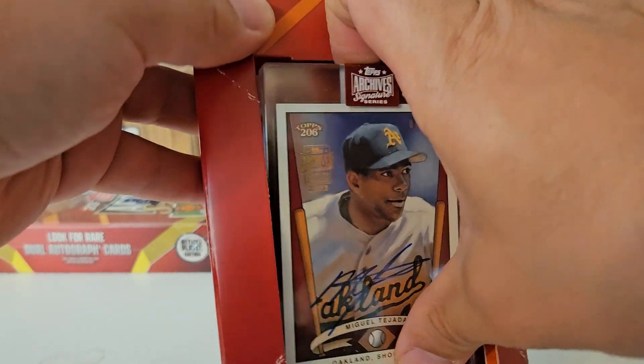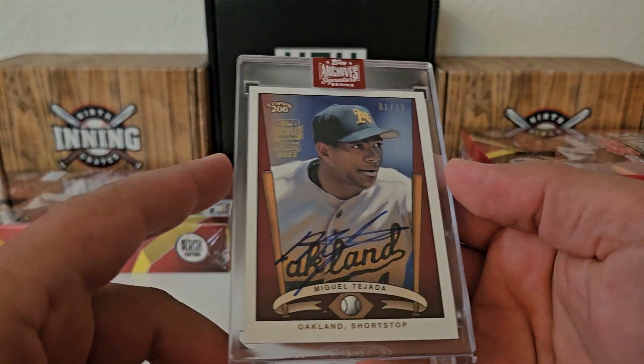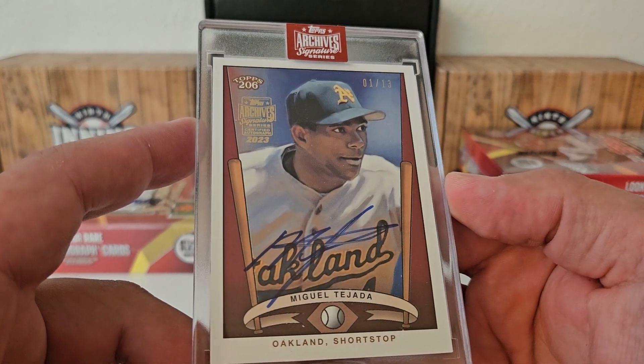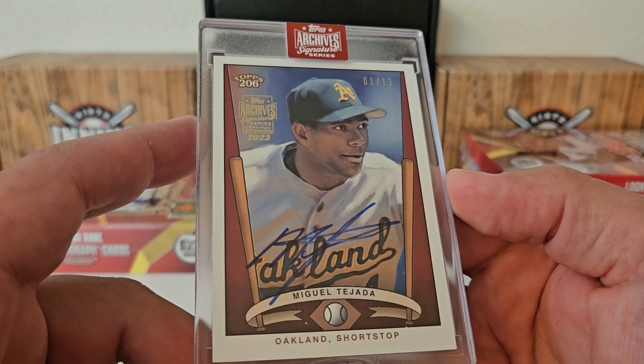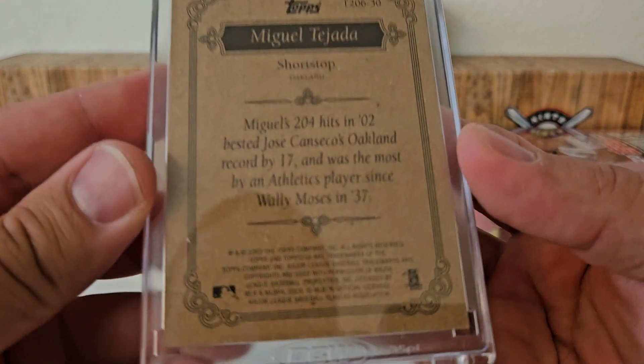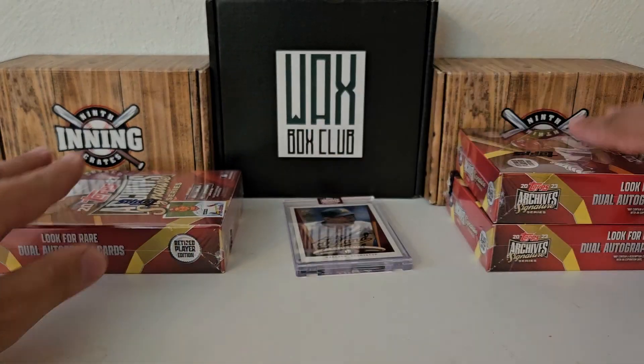It wasn't the right design and stuff like that, but when I look at Oakland, I was thinking Ricky Henderson — that would have been really, really nice — but I'll take it. Miguel Tejada. I don't mind that one at all, I like Miggy. Out of 13. There you go, Topps 206, and that is from 2003. So Miguel Tejada, not too bad. Card number one.